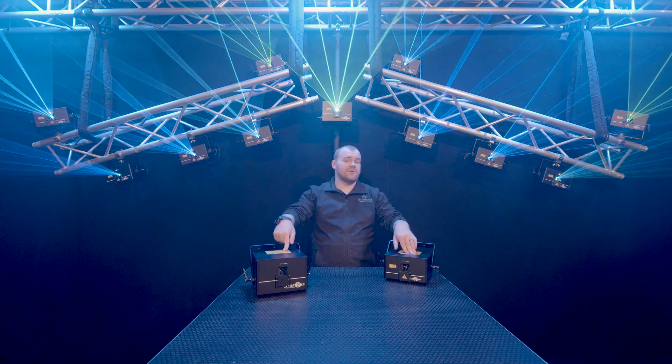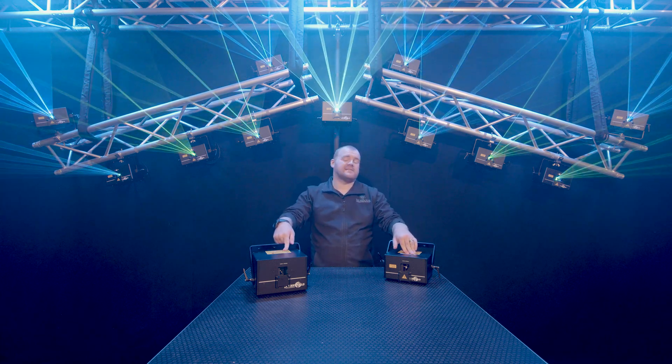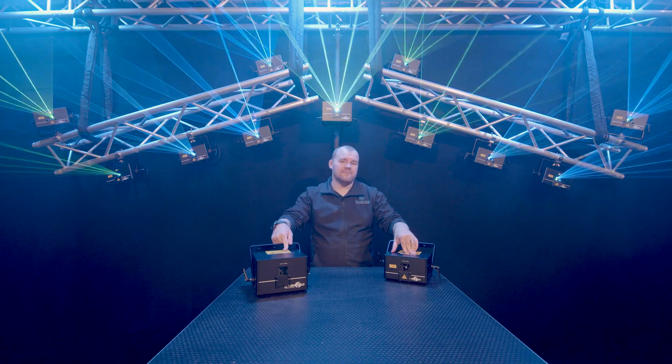So, you want to control your lasers with DMX? Well, it's never been easier thanks to LaserWorld ShowNet.